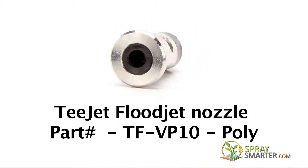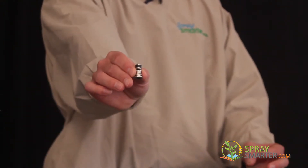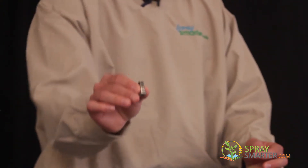As far as the sizes for the Turbo Floodjet, you can order them in a size 2 all the way up to a size 10. The Turbo Floodjet can be used in a wide variety of applications. It was originally created because the original Floodjet from T-Jet had heavy edges, meaning that the majority of the product was applied at the very edge of the pattern. To combat this, T-Jet designed the Turbo Floodjet Nozzle, which has a very uniform pattern — it doesn't have heavy edges.